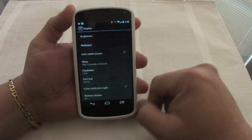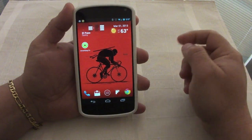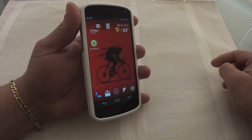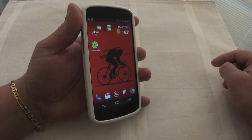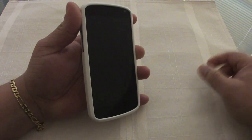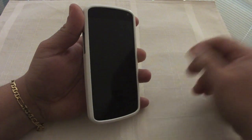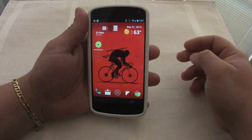As you can see it's set for 15 seconds — very simple. Let's see how long it takes to turn off: 1, 2, 3, 4, 5, 6, 7, 8, 9, 10, 11, 12 — there we go, it turned off in 15 seconds because I'm not looking at it.